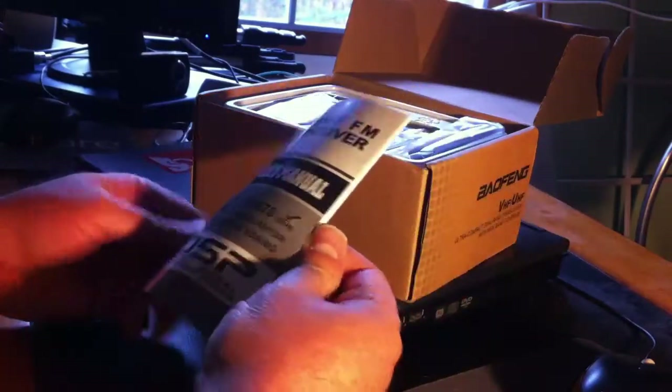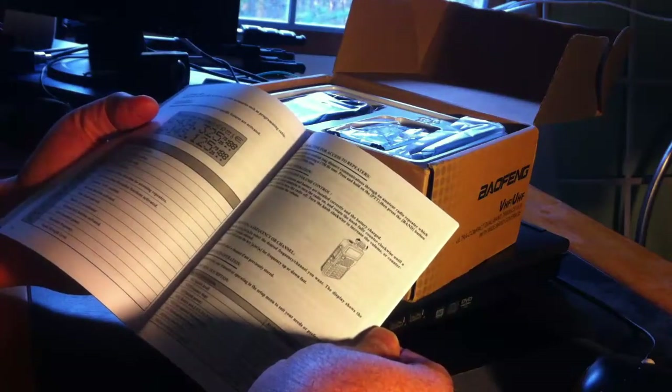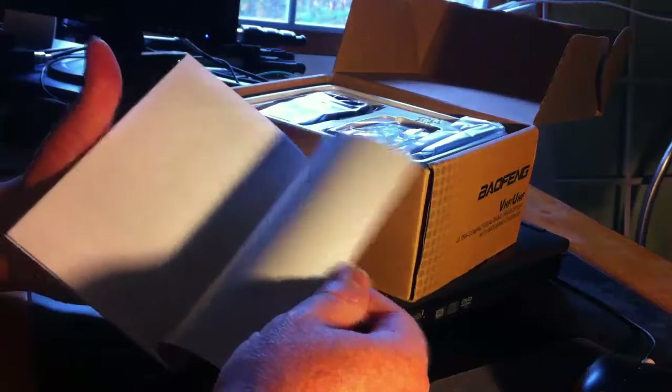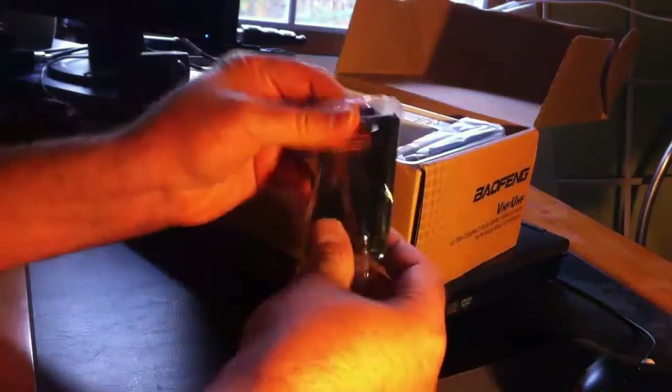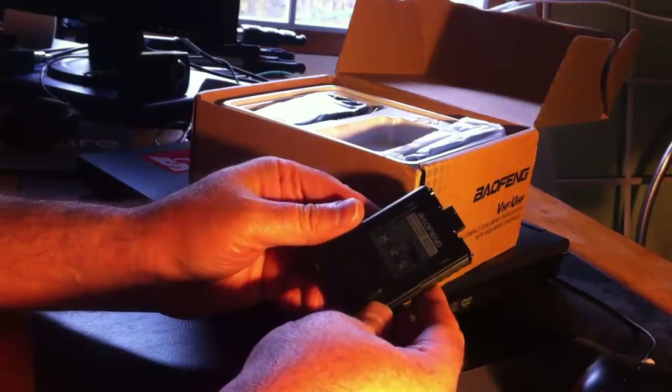Here's the manual. It is in English, and it's very thin though. Here's the battery — that's not a half bad battery.